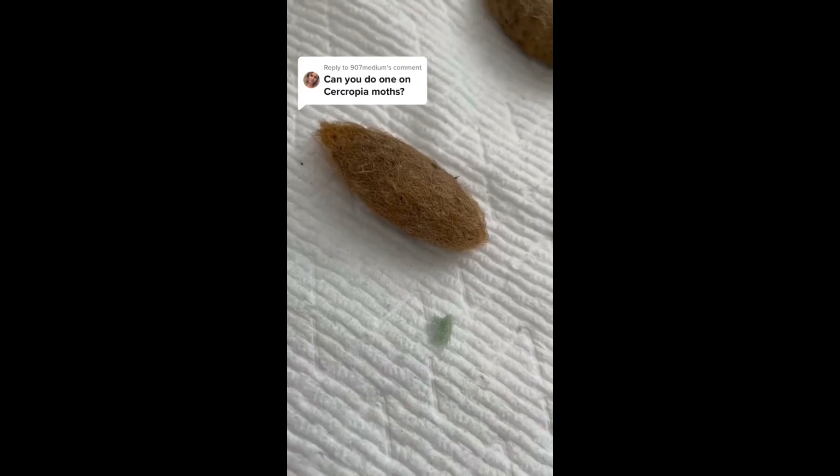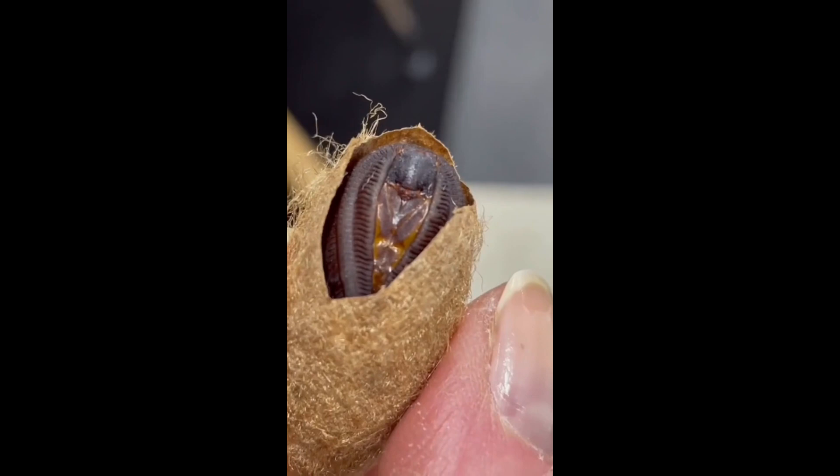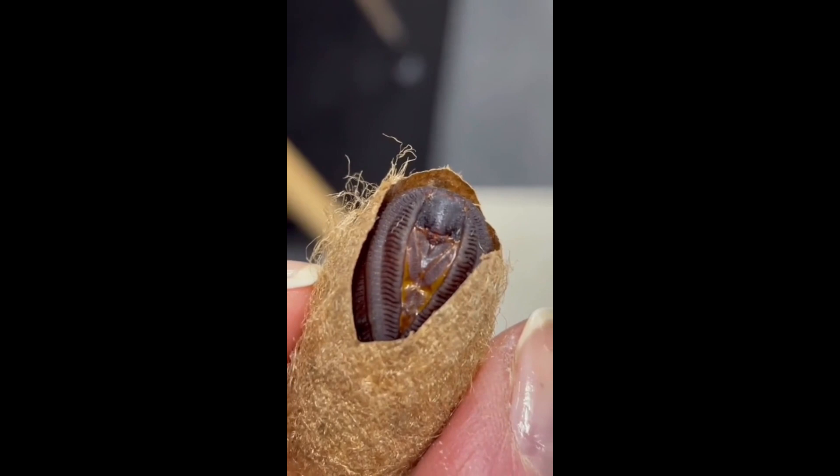These are the cocoons of the Cecropia moth. They have spent the winter outside and are waiting to eclose, or hatch. Here is what a pupa looks like inside of its cocoon after being carefully cut open. The cocoon is formed for protection from the elements outside.